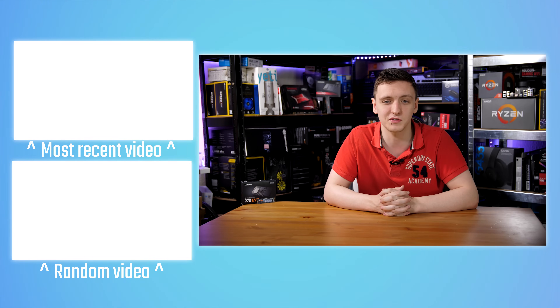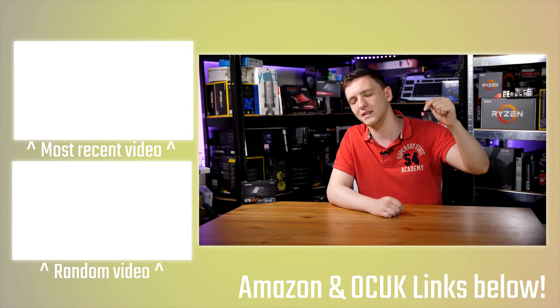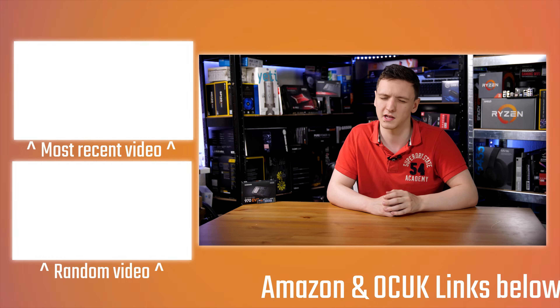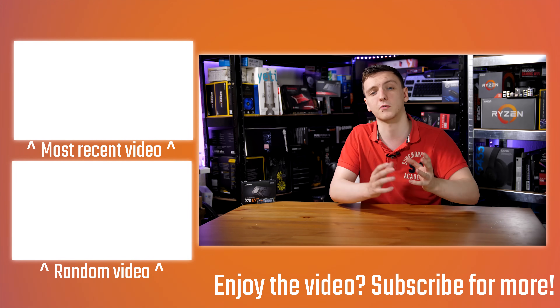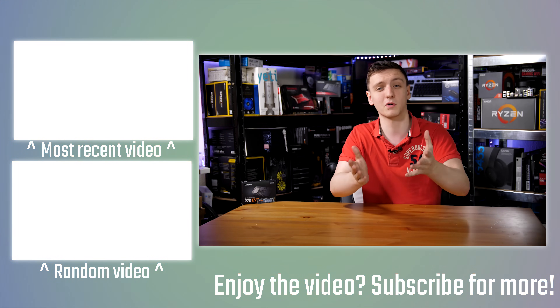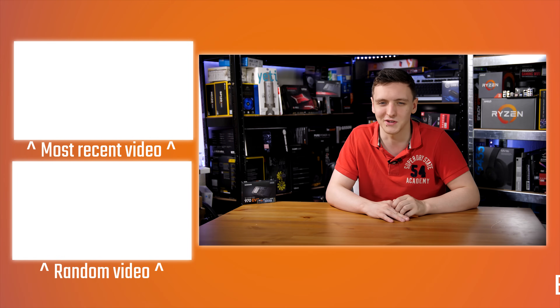If you want to check out more videos, there will be some others over here for you. If you want to support the channel and keep me making these videos on a Monday, Wednesday, Friday, and Saturday basis for Tech FAQs, then make sure you check out the links in the description, including the Amazon affiliate links. There's also a Patreon if you want to support me directly. If you're new to the channel, hit that subscribe button as well. Thank you for watching — hope you enjoyed it. If you have any questions, leave them in the comments down below. We'll see you all in the next video.